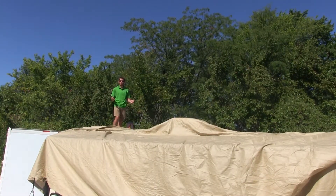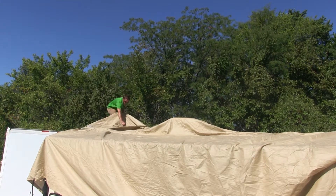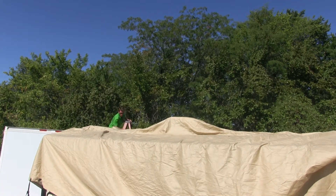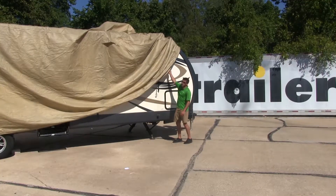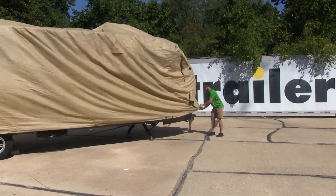Once you have all the corners on the opposite side of your ladder done, you can take a hold of your cover, go ahead and begin to step down on your ladder, and finish draping it over the sides and corners. When you're back on the ground, you can just finish pulling it over the sides and corners. Make sure it's square on all sides.